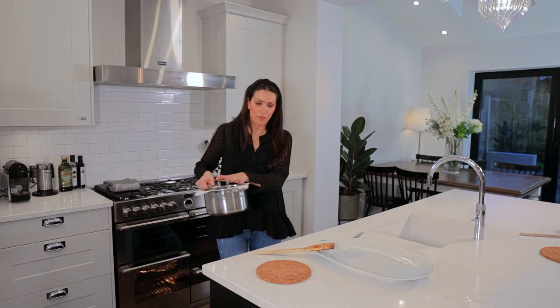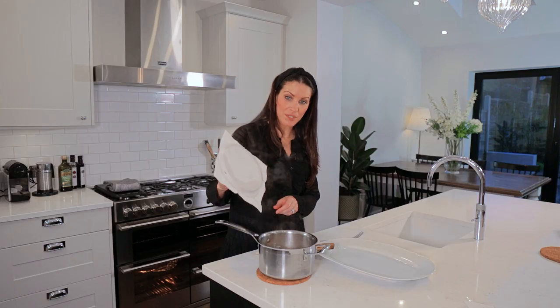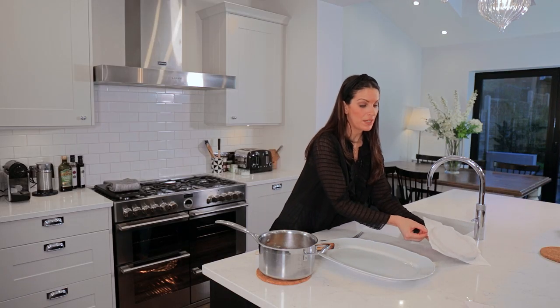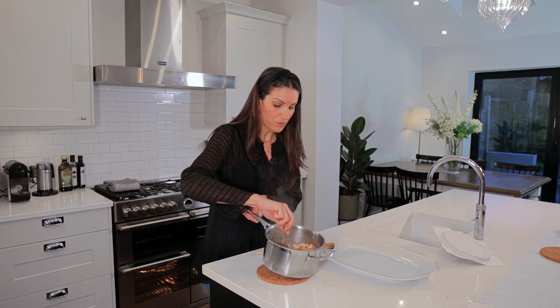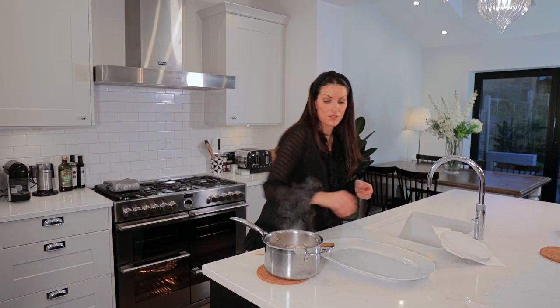The rice has been resting now for about 10 minutes with the kitchen roll and the lid on top, so I'm just going to take that off. You can still see it's absolutely steaming hot. What you can do, if you want to check, just fluff it up with a fork like this, before you serve it, just to separate all of the grains. I can already see — absolute perfectly cooked — and I'm just going to serve it now onto this dish.